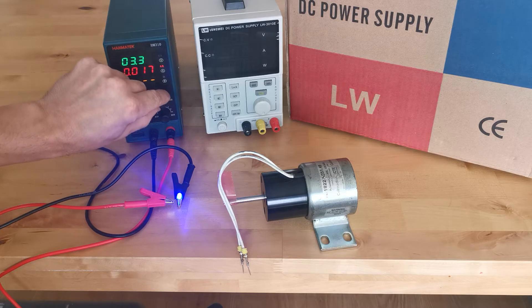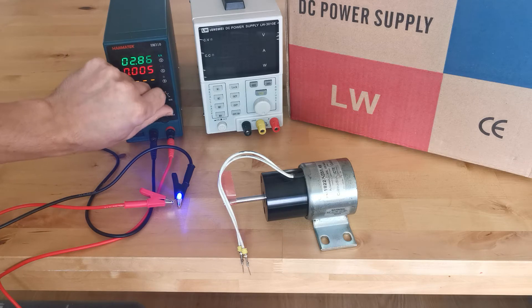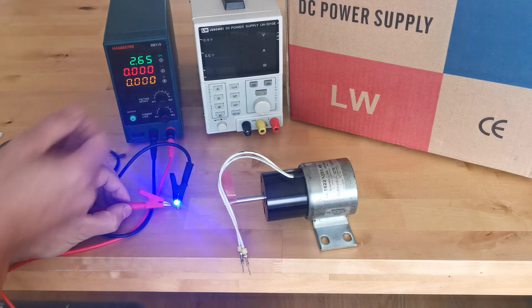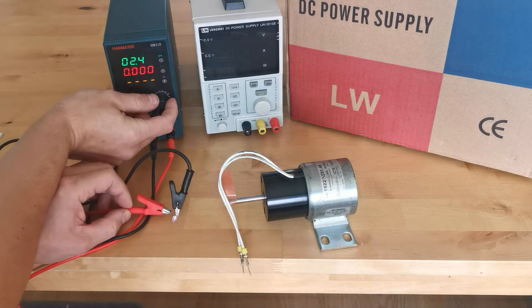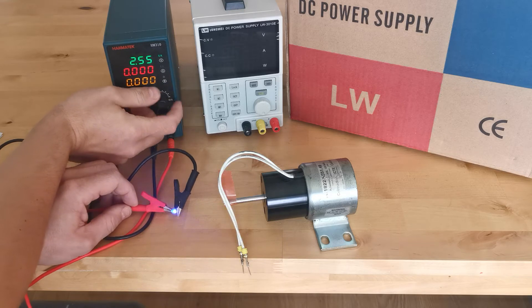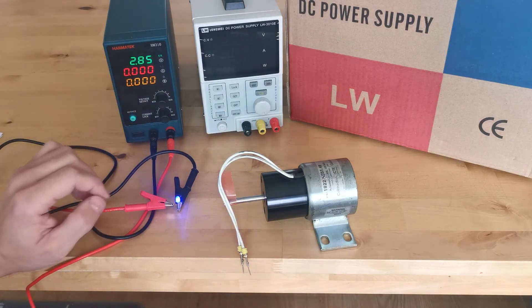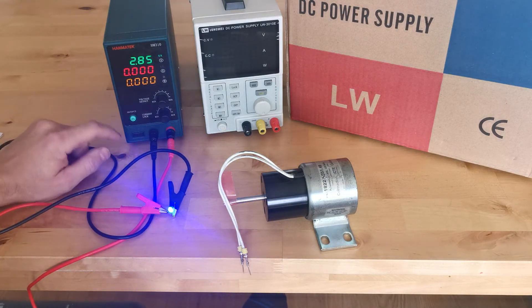I have control of both current and voltage and I can power up the LED — I can dim it by changing the voltage. When I change the voltage it goes into constant voltage mode and dims quite a lot. The error on the current limitation is not a big deal for me; I could work with that and control low current, low voltage fine.